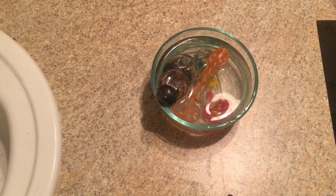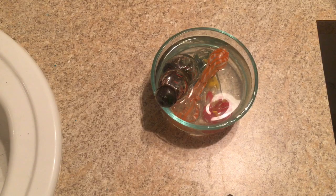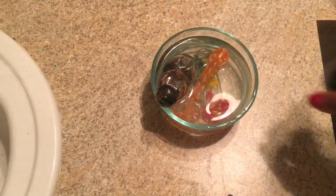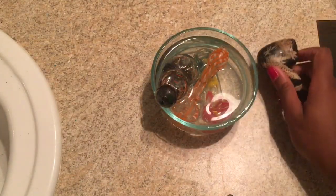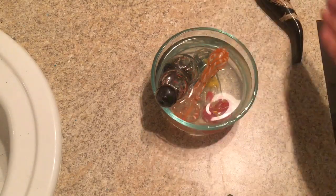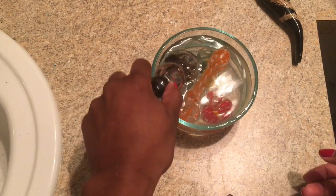Hey guys, welcome back to another video. Today I will be cleaning my pipes. I bought these pipes from Thailand — they're very cheap, everything costs like a dollar. I'm only washing these today because I finally found them; somebody stole them in my house. I've been letting them sit in some Dr. Bronner's castile soap overnight.